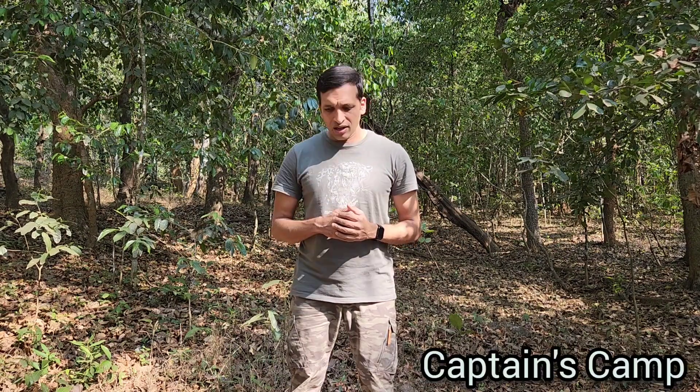Thanks for watching this video. If you have any questions on fire lanes, you can drop them in the comment section and I will try to answer most of your questions. If you are a forest lover, definitely make a visit to Captain's Camp Sirsi. Thank you once again. Jai Hind!